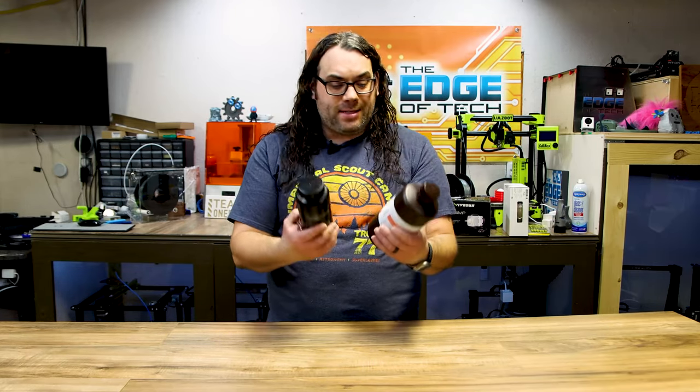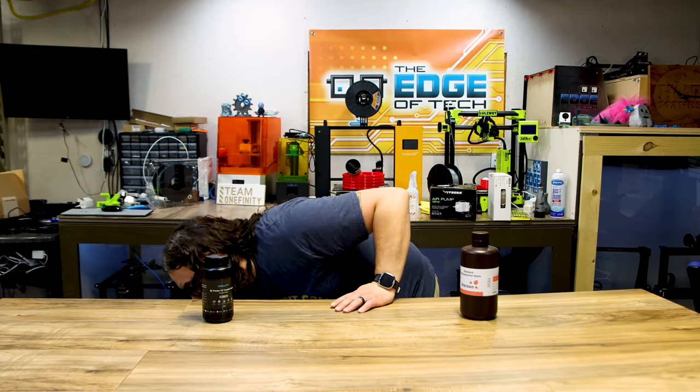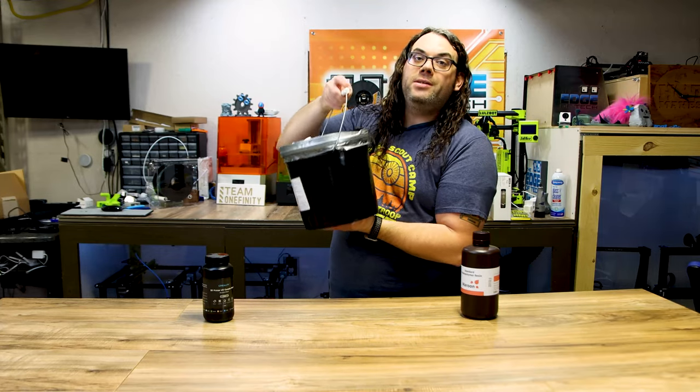Number ten, last but not least — resin. If you are into resin 3D printing or someone you know is, they always need resin. It is coming down in price, which is great. There are different sized bottles and different brands — this is a Creality, this is an Elegoo, Fulliment has great resin as well. If you need a giant amount you can do big buckets from 3D Resin Solutions. All of these have links in the description. Anybody who loves resin 3D printing needs a lot of this — there are many different kinds and colors, they'll love it all.